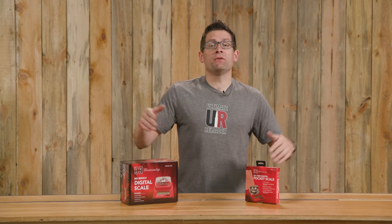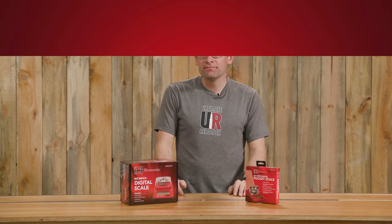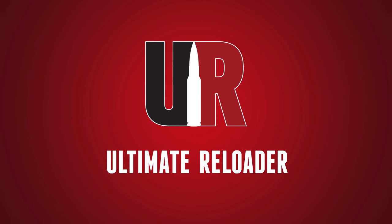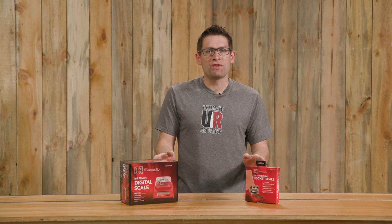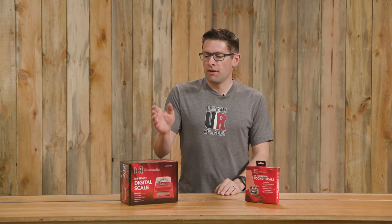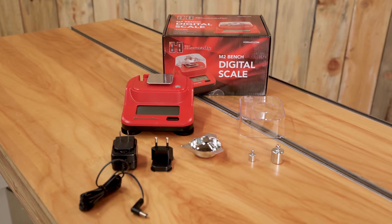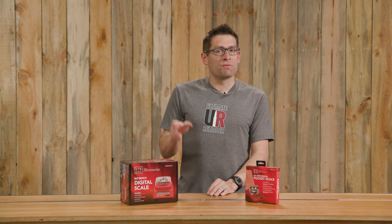For 2021 Hornady has introduced two new scales, and in this video we're going to get a quick hands-on look at each of these scales. Gavin Gu here from ultimatereloader.com. As seen in my recent Hornady new products for 2021 video, these two new scales are the new products in the reloading equipment category from Hornady for 2021: the M2 digital bench scale and the G3 1500 digital pocket scale.